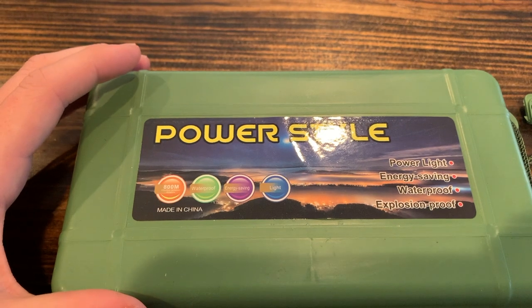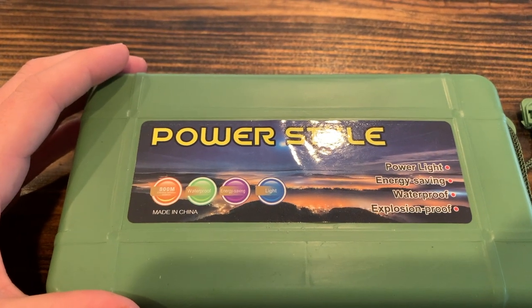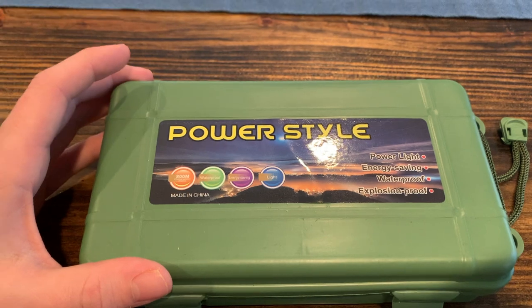So here's some stats on it. Power light, energy saving, waterproof, and apparently explosion-proof.